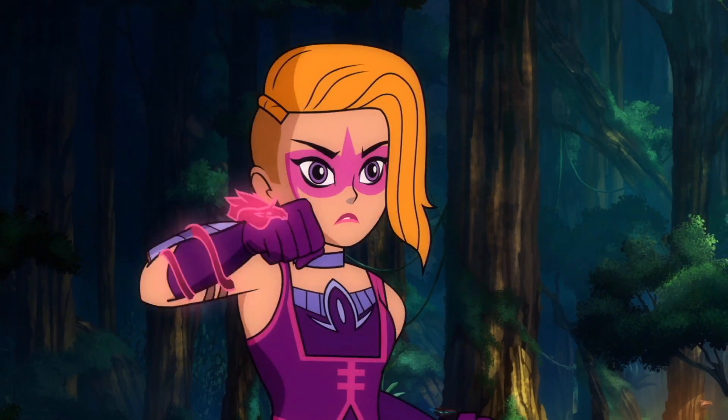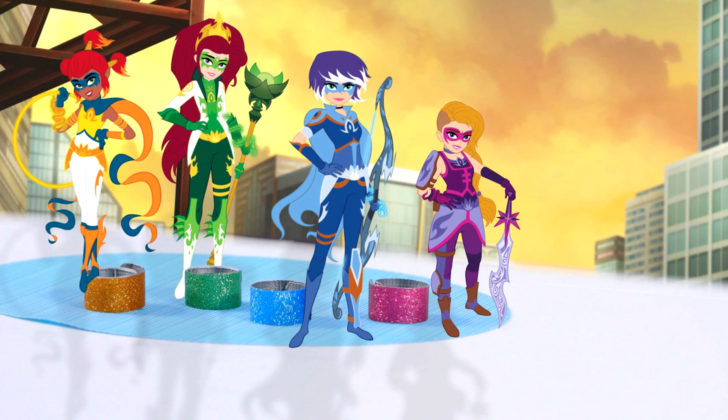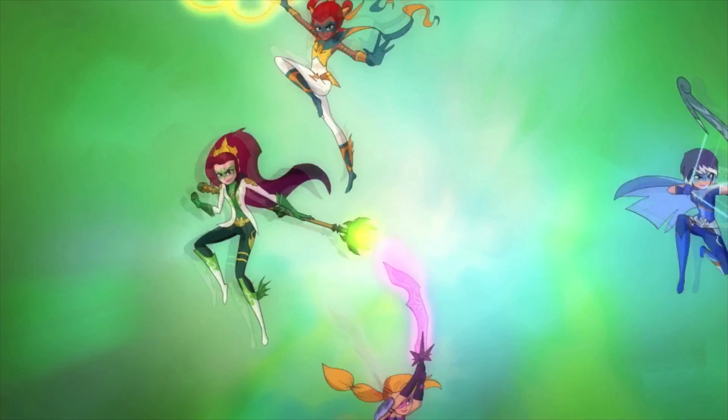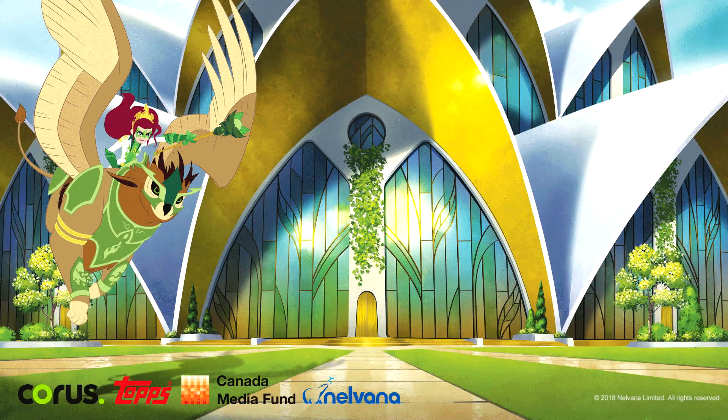And there we have our slap bracelet — it's pretty awesome! Battle unicorn, charge! So we have a color for each of our Mysticons characters, and you could share this with your friends or just wear all four. Pretty cool. Thanks for watching! We are the Mysticons!